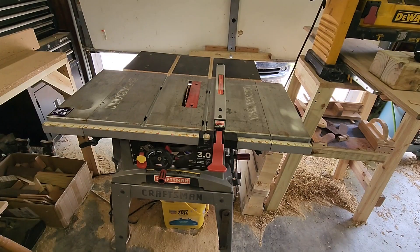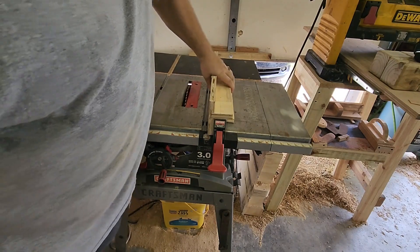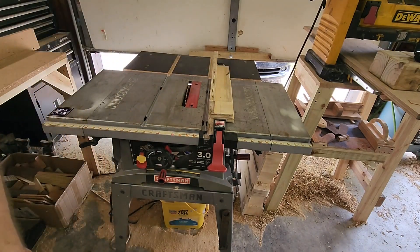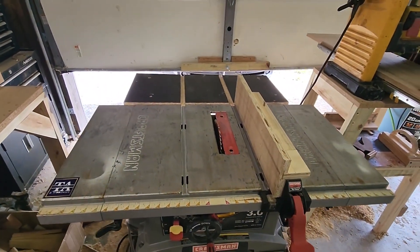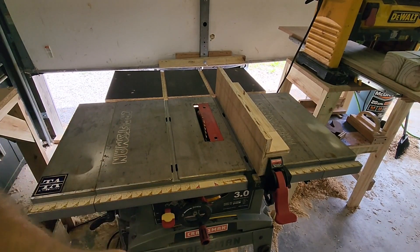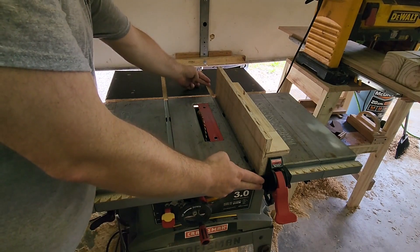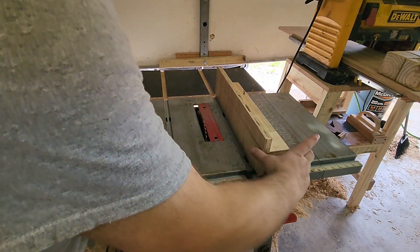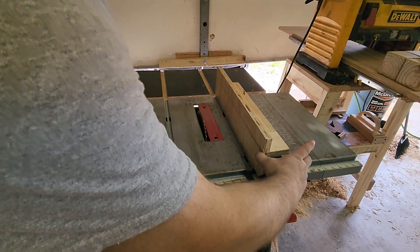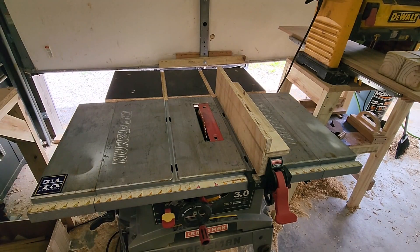I did a minor upgrade earlier this summer, and that's what I came up with. It does a good job, but after watching several other upgraded rip fences on YouTube, I think I'm going to extend the length of the fence, extend the width of the fence. That's the plan for today. Let me get our materials and we'll get started.